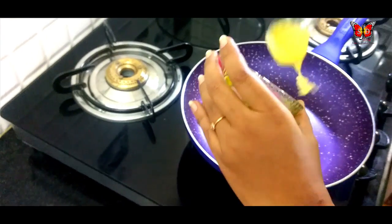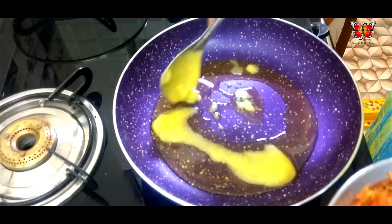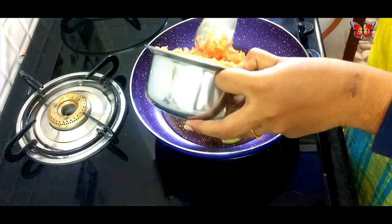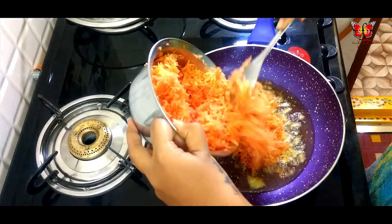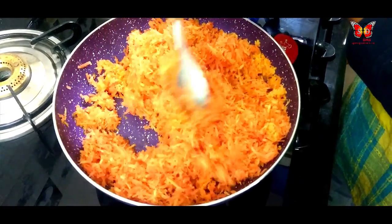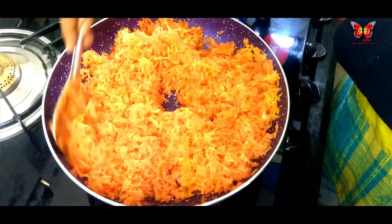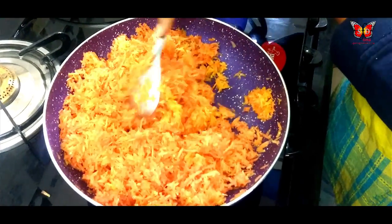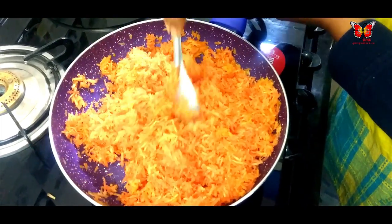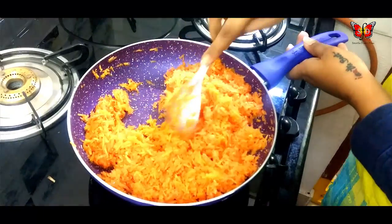2 tablespoons of ghee. Then we break and cut the carrot. We will cut the carrot. We put a little bit of the carrot in the middle and cook on a low flame.